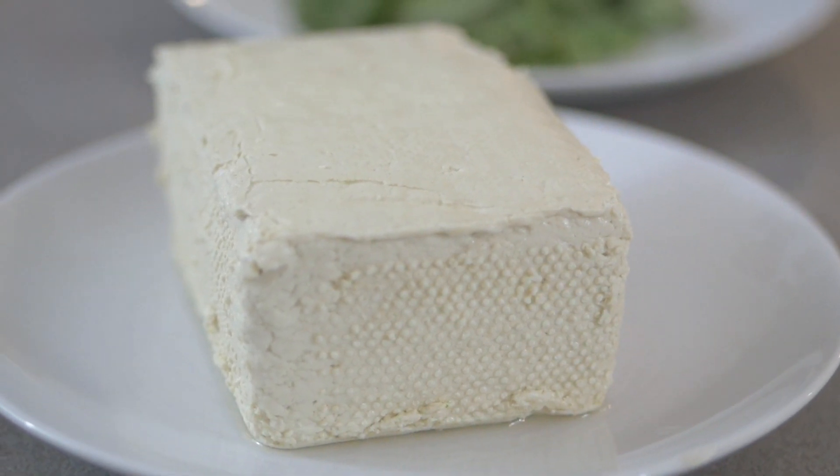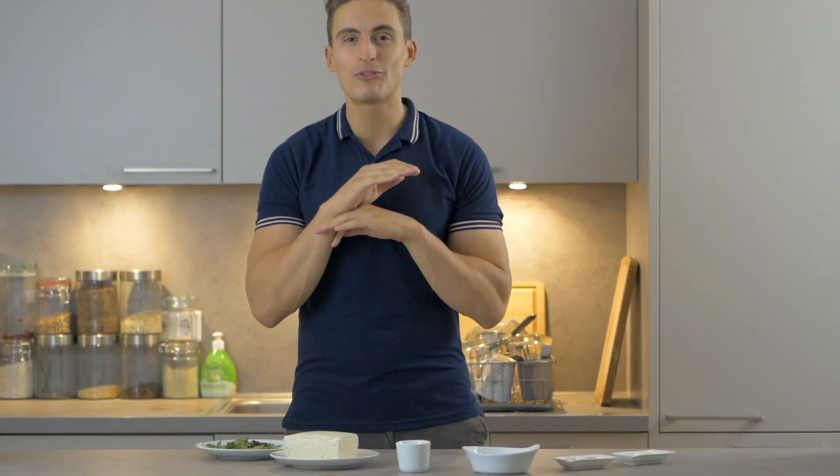It tastes super amazing and usually it's either with pork or with chicken, but in this case we're gonna use minced tofu. The whole dish is super easy — you don't really need to cut anything, you don't even need a cutting board, which is pretty nice.